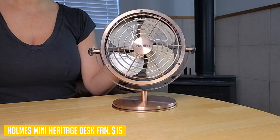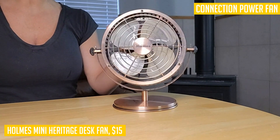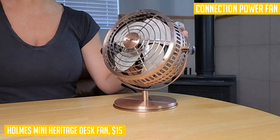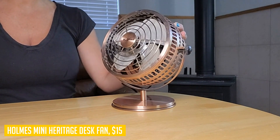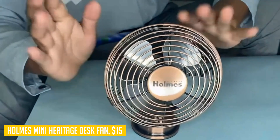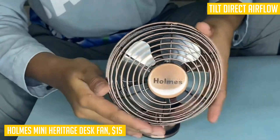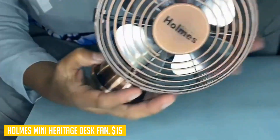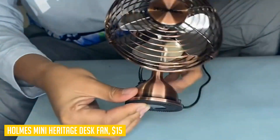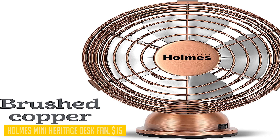Whether you're working at your home office, studying in your dorm room, or relaxing in your bedroom or kitchen, this compact fan is made to fit any space. Its small footprint also makes it perfect for travel. The Homes mini heritage desk fan is ready to use right out of the box, and it comes with a one-year limited warranty for your peace of mind.